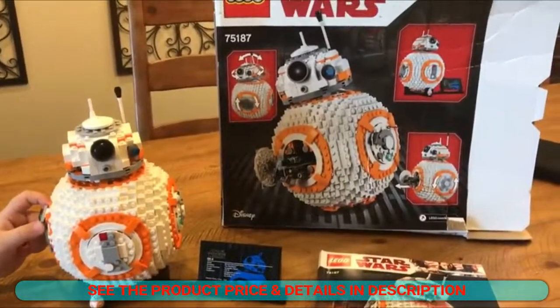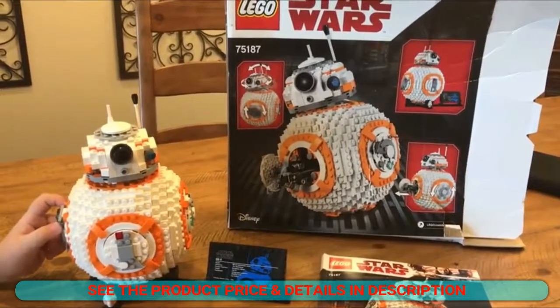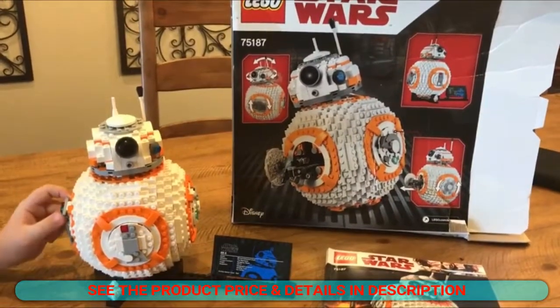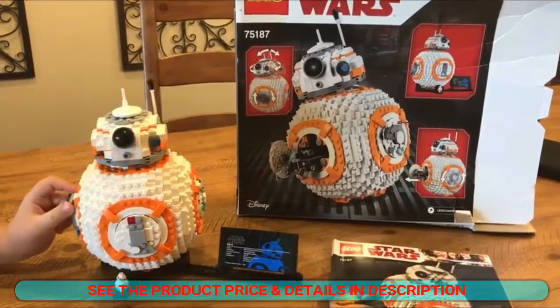Six bags in total. It took me and my two kids — a nine-year-old and a six-year-old — about a week and 14 combined hours to build.